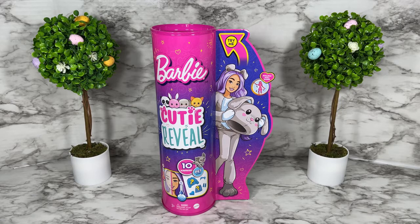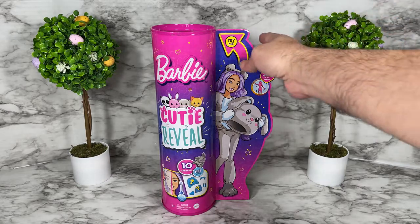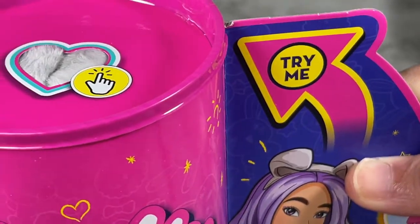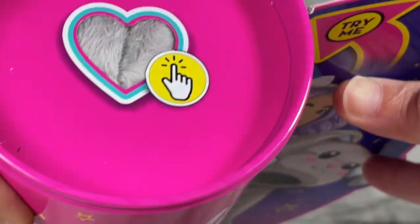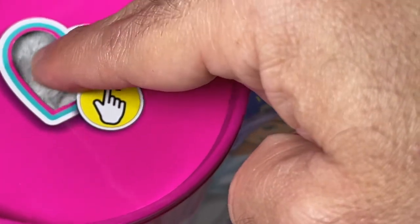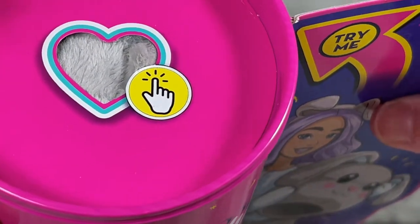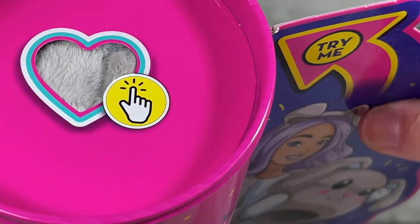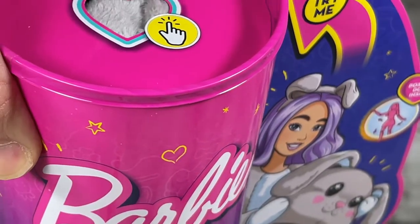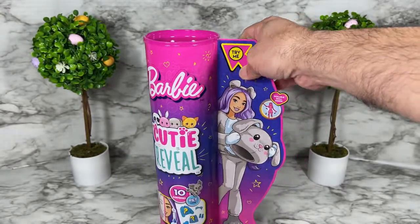Here we have the box for Barbie Cutie Reveal doll puppy, and this box has a lot of things to show you. The first thing is where it says 'try me' at the top — you can actually touch the puppy suit inside and it's really nice and soft. It's a cute feature, but I think of all the dirty fingers touching it on store shelves, so I'd advise buying online if that bothers you.